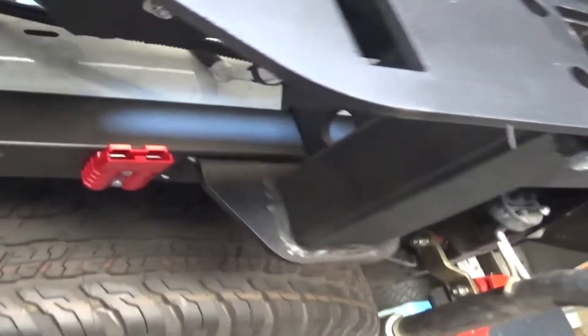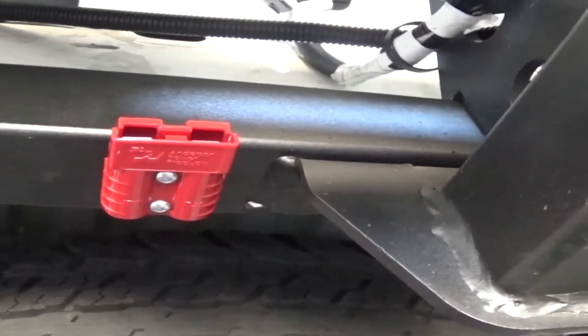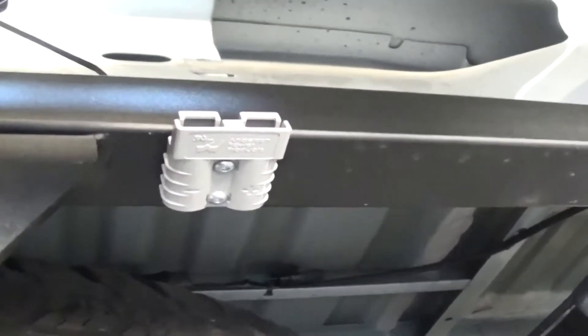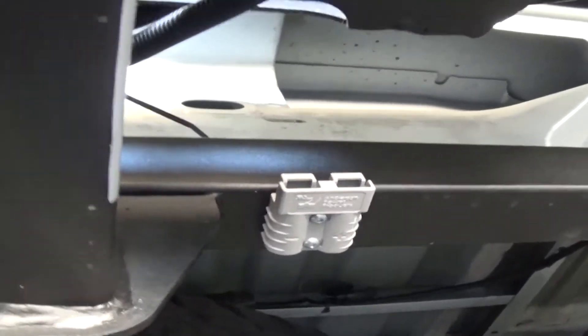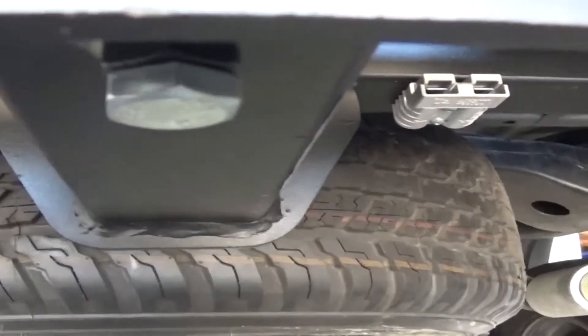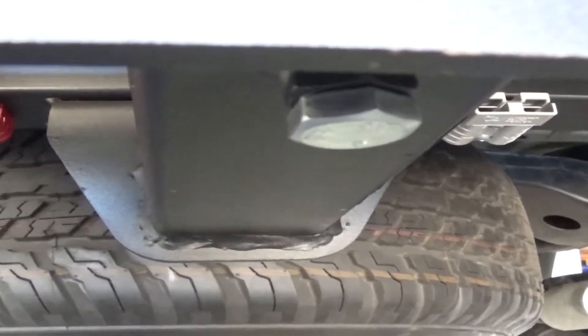We've drilled and tapped a couple of holes for the solar connector, and on the other side of the tow bar, just a standard Anderson plug. We've picked this position because we think it's nice and well and truly protected, so it should be good.